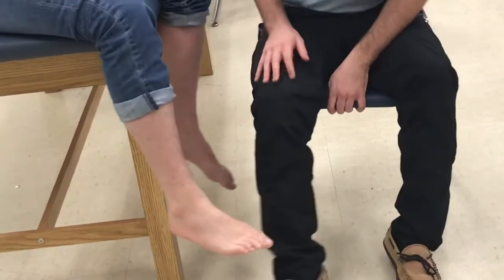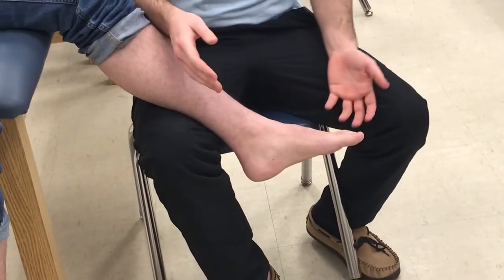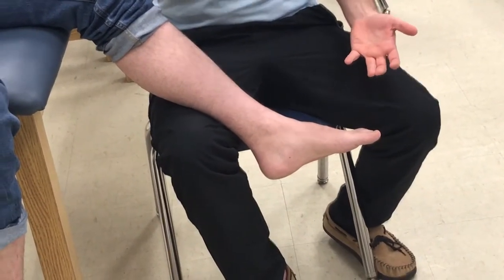Now we'll do the same thing but on the opposite foot. This will be a valgus test because instead of inverting the foot, we'll be everting the foot.